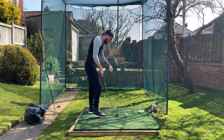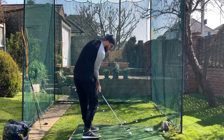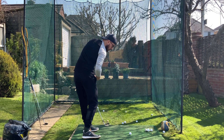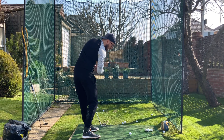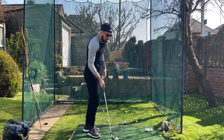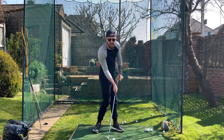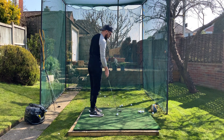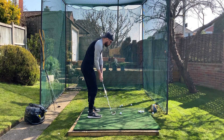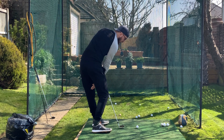We know that when we're at impact we want to have a very rotated position with the hips open, chest slightly open, in a nice side-bent position, and we want a little bit of lead leg extension at impact — that straight left leg. As a visual, when I get into an impact position, if I'm quite rotated you'd see a lot of the left leg — my front leg.